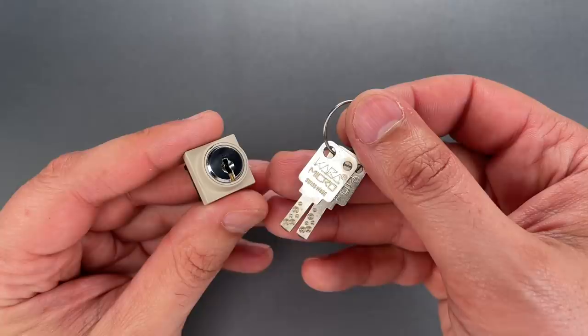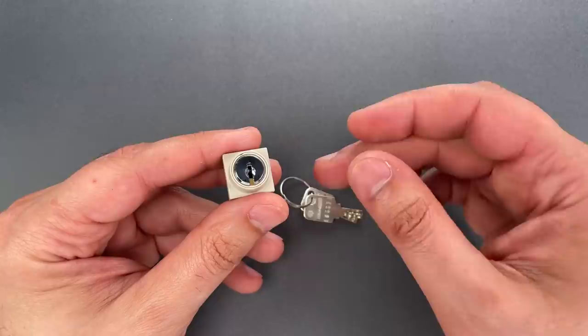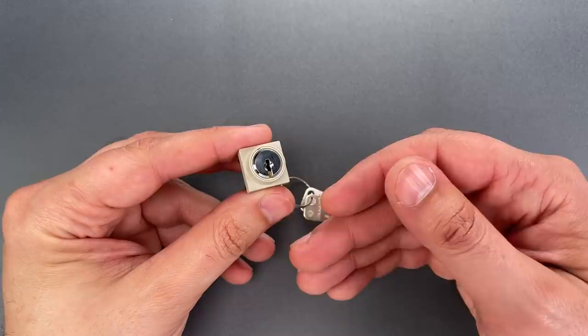It has eight pins divided into two staggered and opposing rows of four. There are no security pins in here, at least none that I could feel, but that's not a detriment in this Swiss-made lock. It has such extraordinarily tight tolerances that the lack of spools or serrations actually makes it harder to feel when a pin is set.